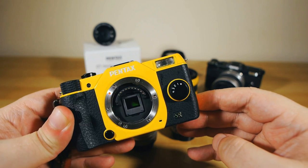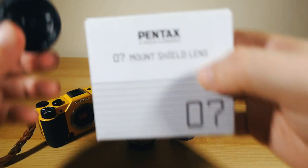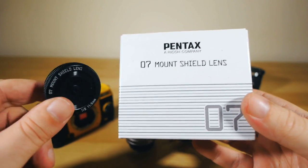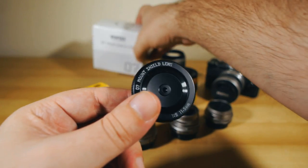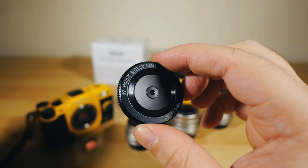The newest addition to my Pentax Q toolkit is what Pentax call the Mount Shield lens, the 0.7 lens. Anyone else calls this style of lens a body cap lens, but Pentax went with Mount Shield. I don't know why, but I kind of like it — it sounds heroic.